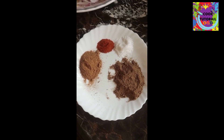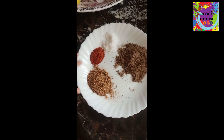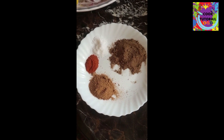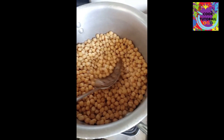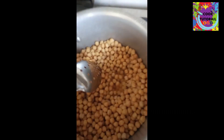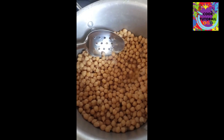We have taken a half teaspoon of spice and half tablespoon of tea. This is a half-kilo portion which we have boiled in the water. Let's start.